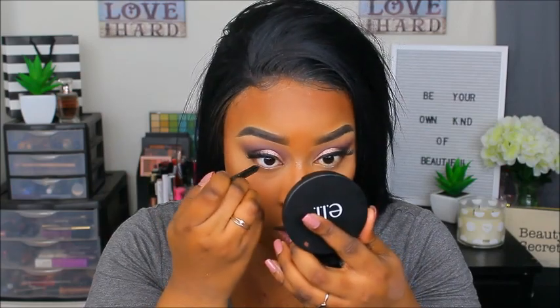I'm not going to do any lower lash line shadow — I'm just going to take this L'Oreal eyeliner and line my waterline to keep the bottom super simple. Then I'm going in with my Total Temptation mascara to coat my lashes.